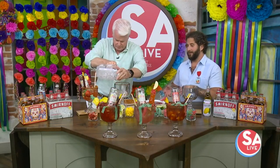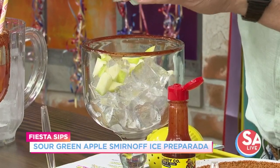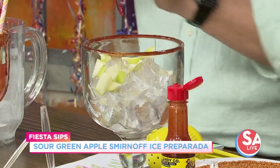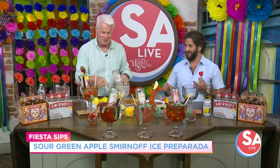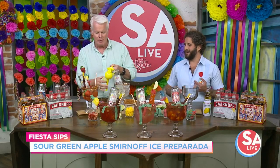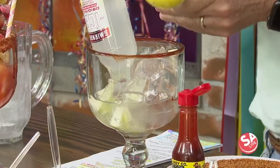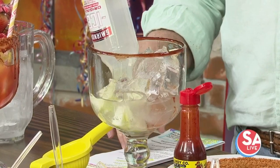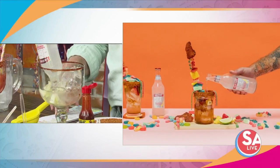Next we're going to do our sour green apple Smirnoff Ice. Fill the glass halfway with ice. The beautiful thing about a Preparata is you can mix it up any which way you want — the combinations are endless. If you like green apple, put green apple. If you like something a little more spicy, do that. Grab another Smirnoff Ice, pop it in upside down just like that. Do another squeeze of lime and some chamoy. If you want a non-alcoholic version, I'd recommend something as simple as Topo Chico. If you like a little more flavor, do tonic water — you get that quinine, a little more tang. You can even do flavored sparkling water, whatever your favorite flavor is.